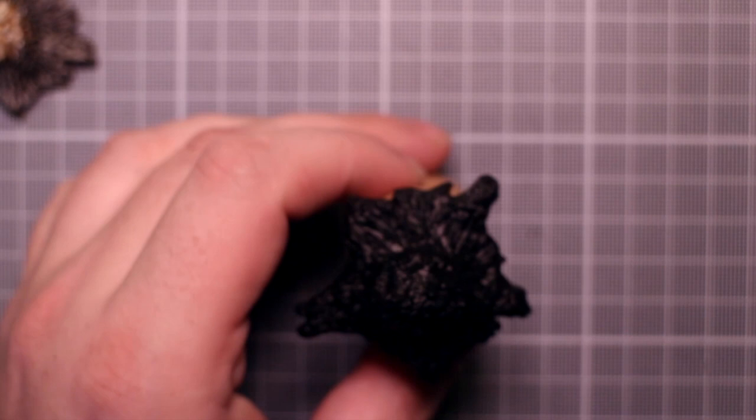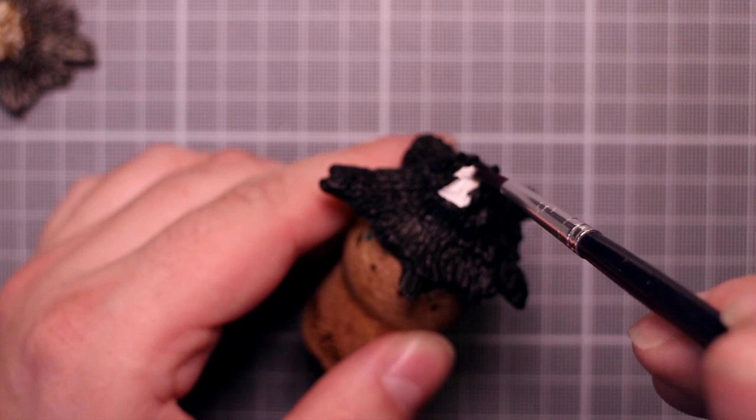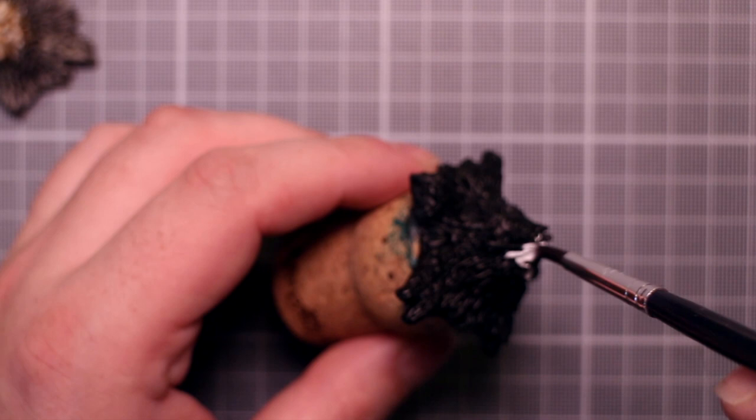Off camera I've spray primed the stump black. I think working from dark to light is the way to go with these. I used the Army Painter brand spray can, but the brand doesn't really matter as long as you get a nice coat of black primer on. If you have a dark brown primer you can use that instead and basically skip the second step.